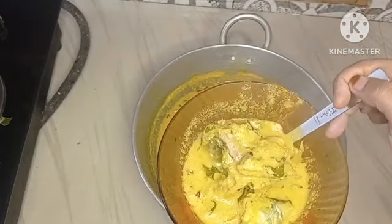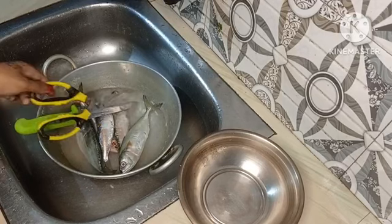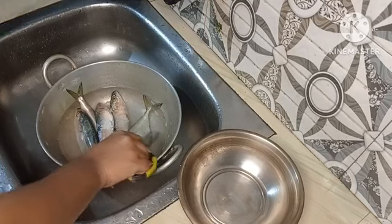I will go to the video. I have a fish. I am going to put it in the middle of the pot and I am going to clean it.